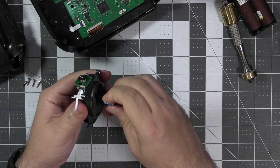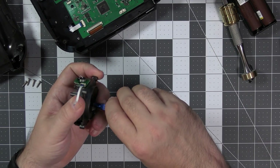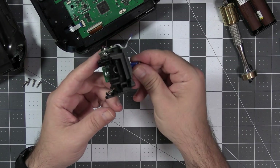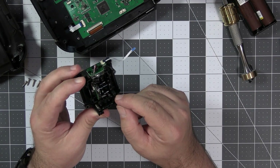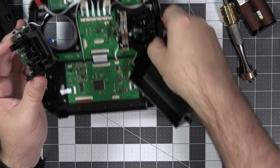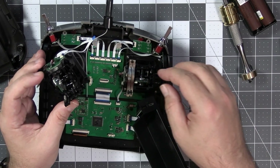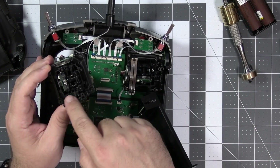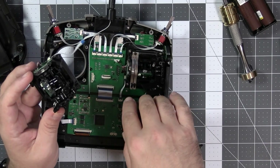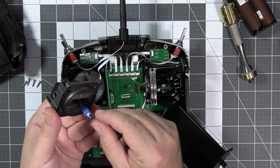The gimbals are standard — you can replace the cap and change the height of the gimbal. This looks very much like any other gimbal out there. There are standard tensioning screws to change the preload on both axes, and we can see the mechanism for the ratchet. This is exactly the same gimbal, only one doesn't have springs. So if you want to change from mode 2 to mode 1, you'd have to replace the whole gimbal or just swap the springs.